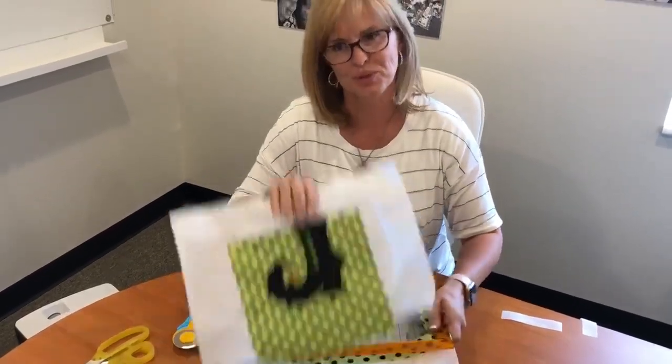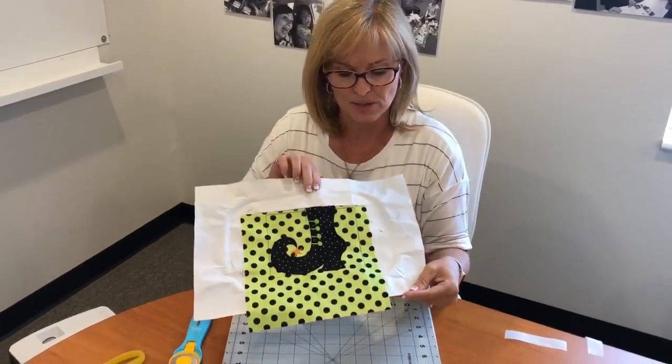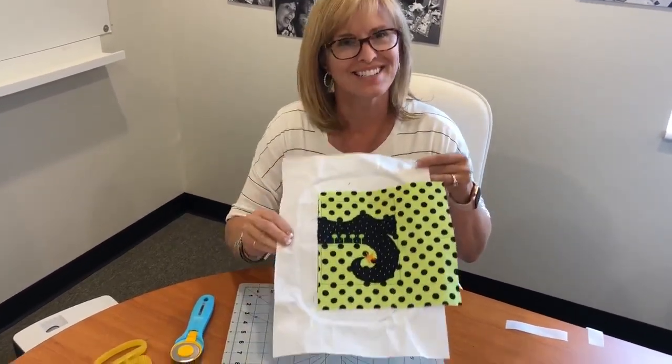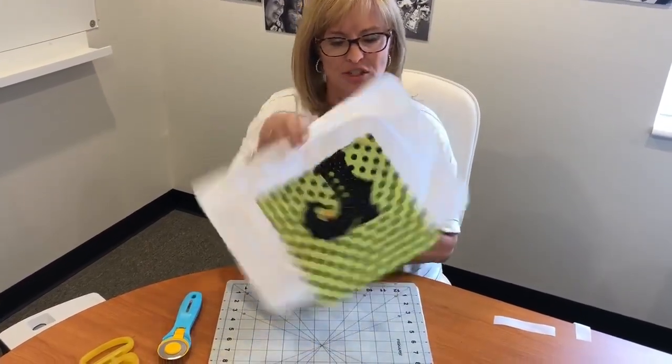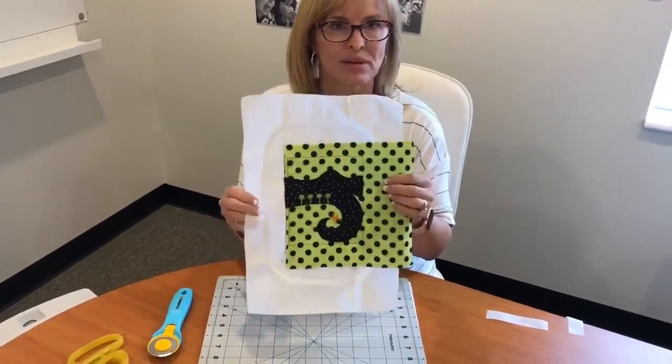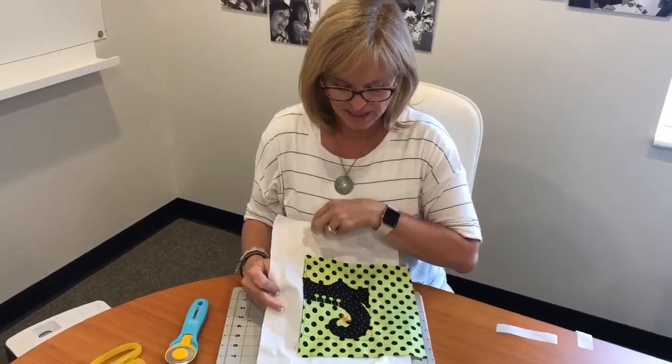Now I know we didn't go over the boot last week, so I wanted to go over that this week. In your hoop, it's going to stitch sideways - don't let that throw you off. It's not going to stitch straight across because it's in a five by seven hoop, so it's going to actually be stitching up and down.